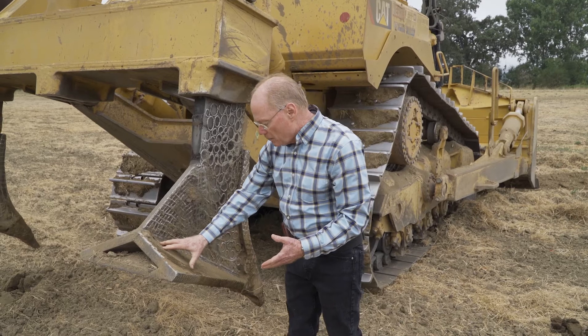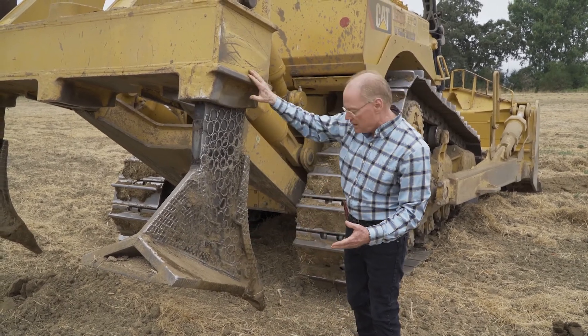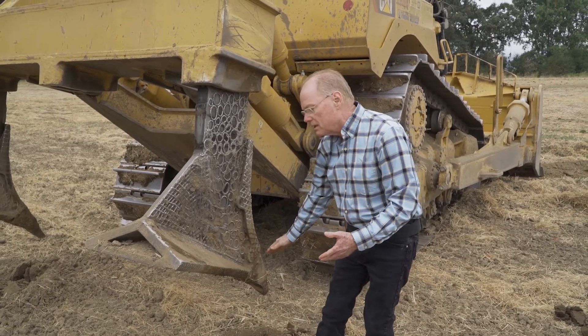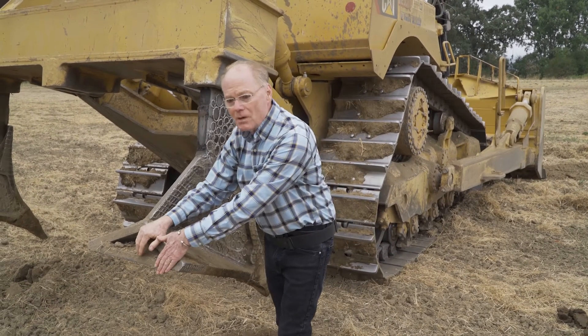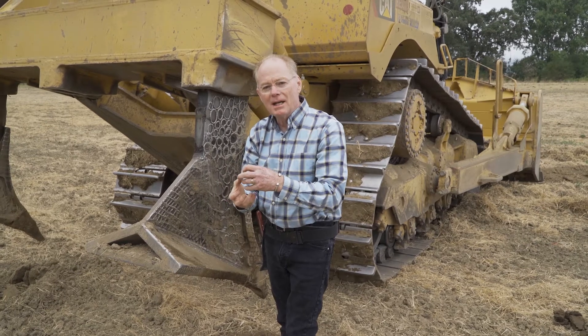The shank will go in and be lowered on this pivot. It'll go down to three feet, and then there will still be about a 15 to 20 percent slope from the front to the back, so the soil slides up this slope and drops off. You end up with aggregates that are separated but not actually pulverized.